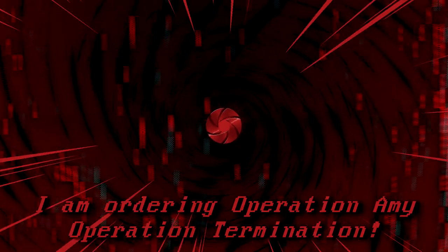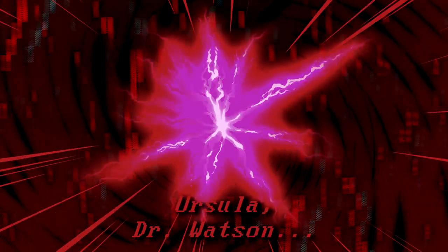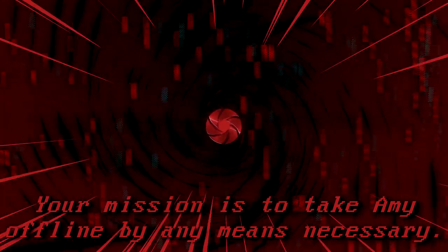I am ordering Operation Aiming Termination. Ursula, Dr. Watson — your mission is to take Amy offline by any means necessary.